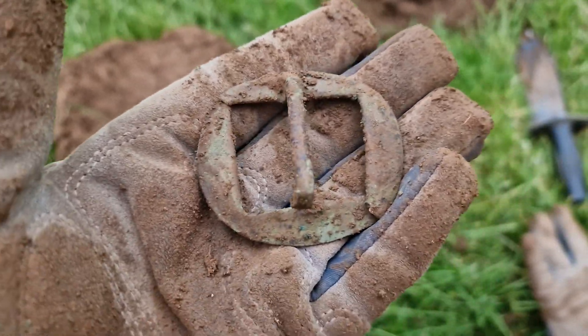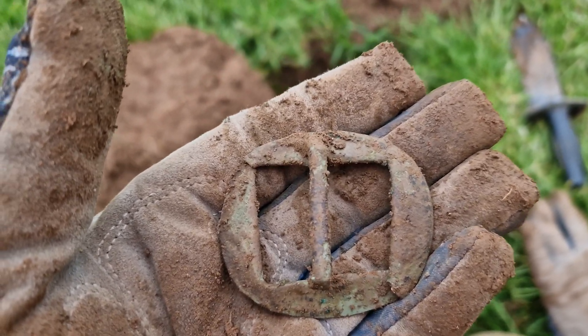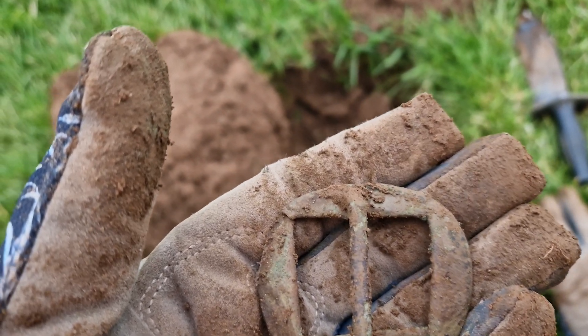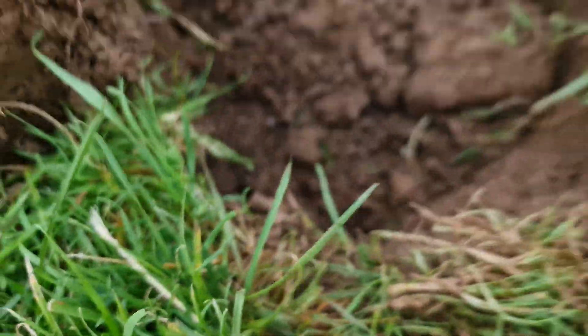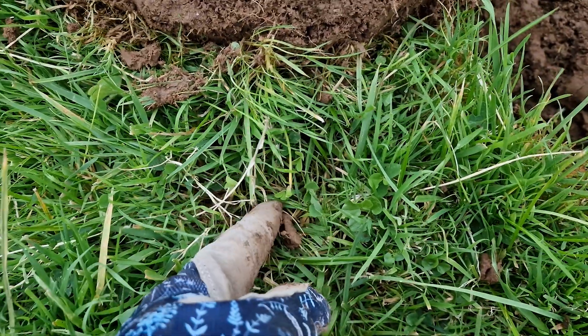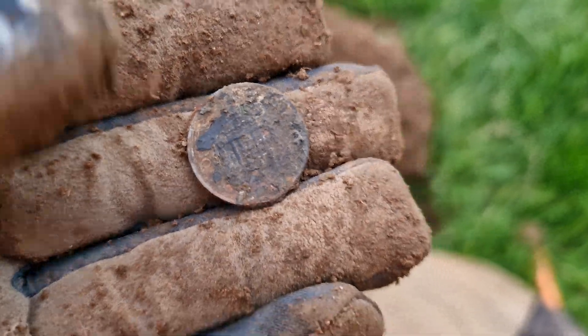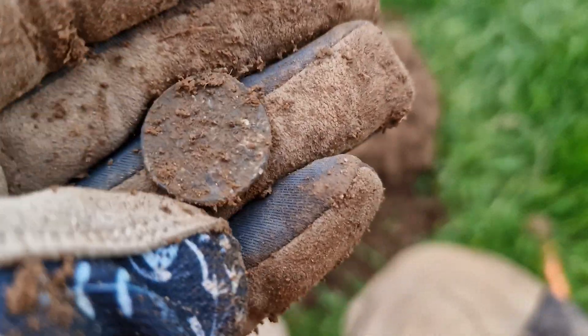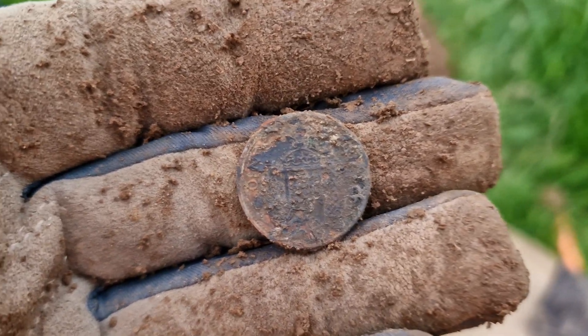It's another buckle — that one was a solid 90, and it was hard to find. The pinpoint function was not accurate at all; it was not in the middle, it was all the way in there. So it didn't pinpoint that very well. Got all excited about that coin, then I realised it's just a modern penny. Ah well, you win some, you lose some.